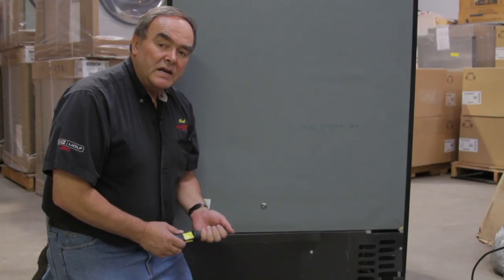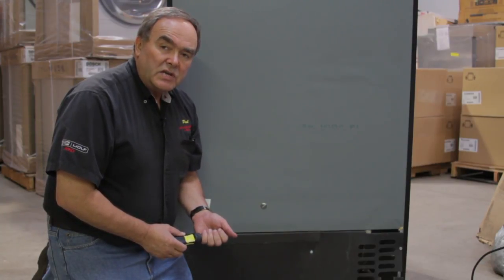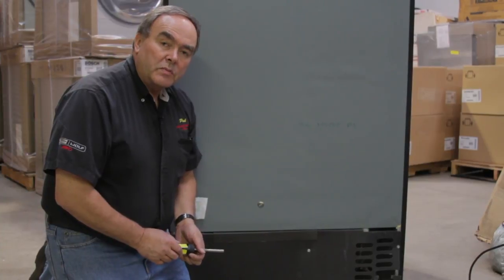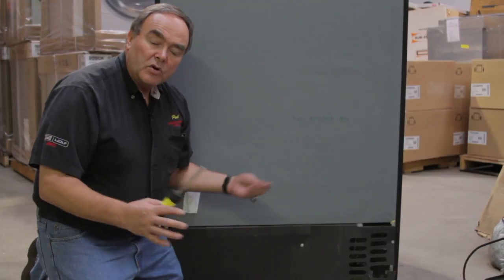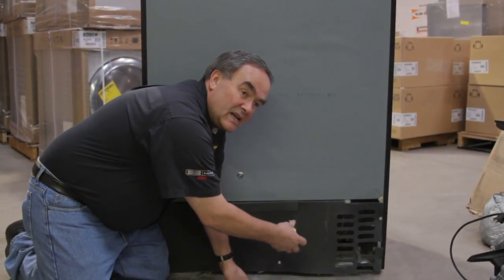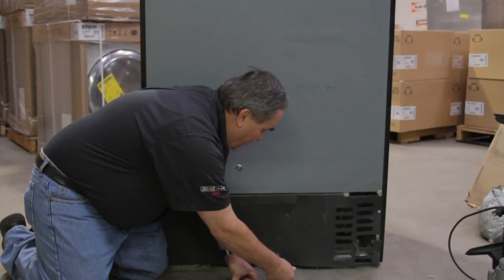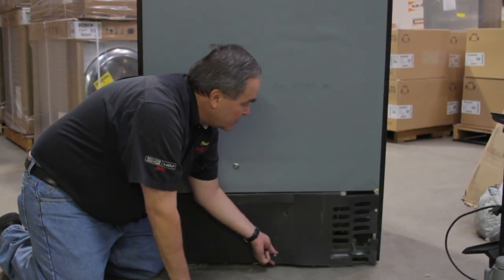Condensers are located in different places depending on the brand. What the condenser does is it helps remove the heat from the refrigerator sections that has been absorbed and brought down here, and we blow a fan over it in order to remove the heat. If for some reason that condenser can't move air through it, the refrigerator will struggle in keeping cool. You'll have long run times, or maybe even your refrigerator sections will become warm.